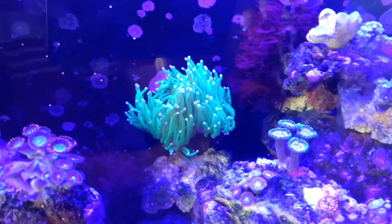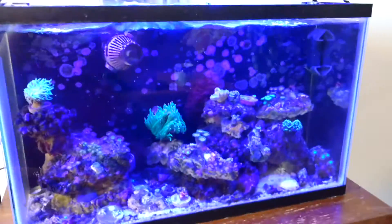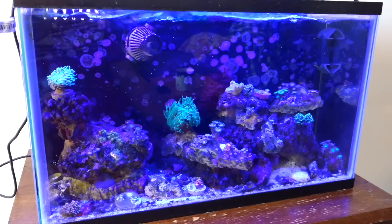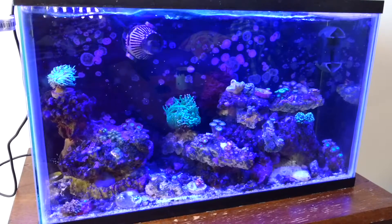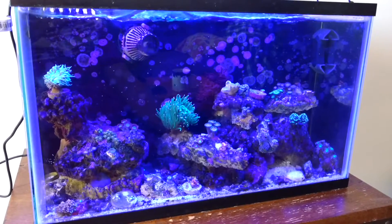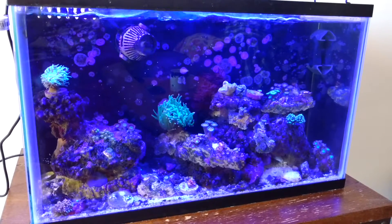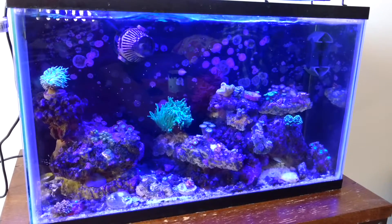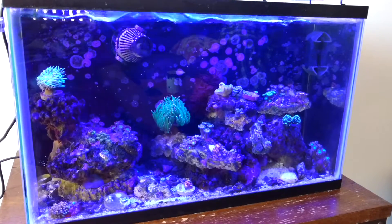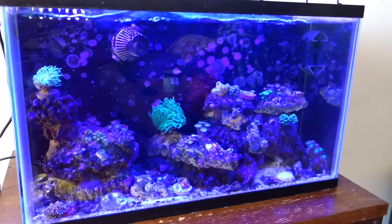But now, getting to the reason why this is all happening. Initially, with this tank, I was doing a three and a half gallon water change. The tank's a ten gallon tank, it has about nine gallons in it though. So when I do a water change, it's pretty big. It was replenishing everything that needed to be replenished, keeping nitrates at bay and all that, and doing quite good.